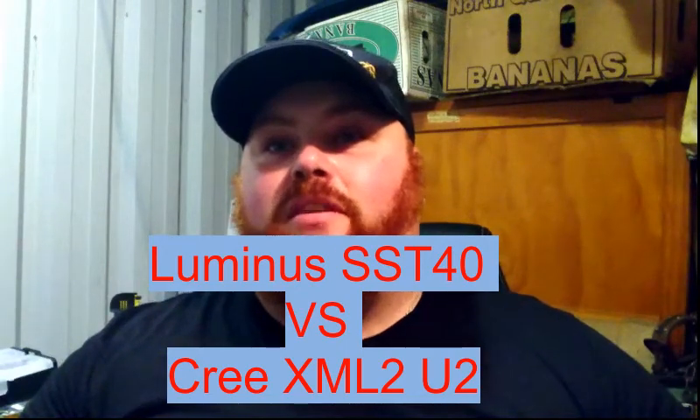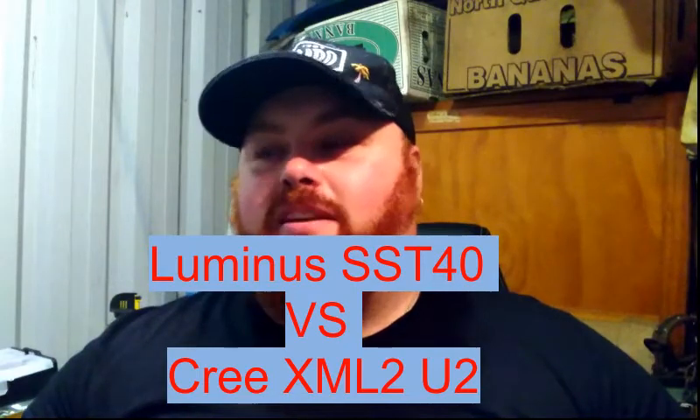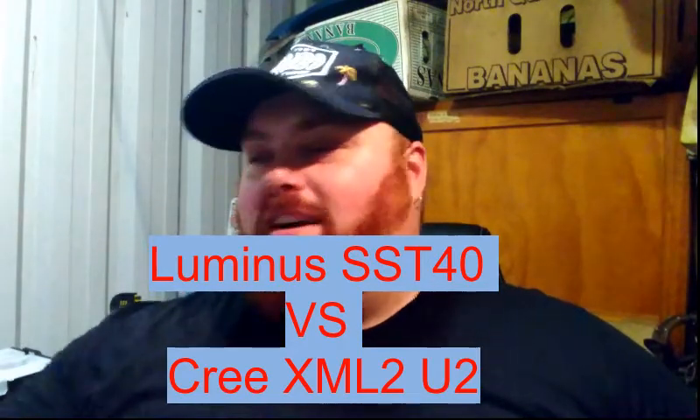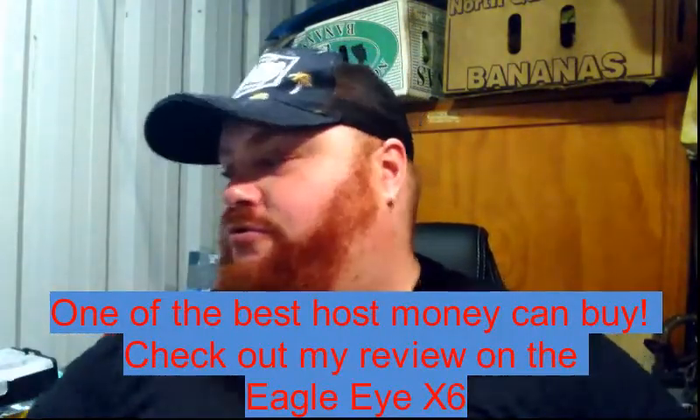Hey everyone, it's Christy from Everdessa Wobblegear. Today I figured we'll do a comparison between the Luminous SST-40 and the Cree XM-L2. I've got two lights that are exactly the same — Eagle Eye X6s — and as we buy them on AliExpress they only come in twos. The only difference is the LEDs.